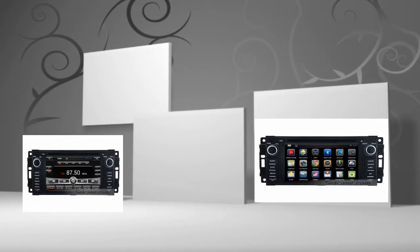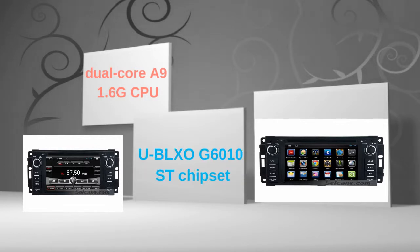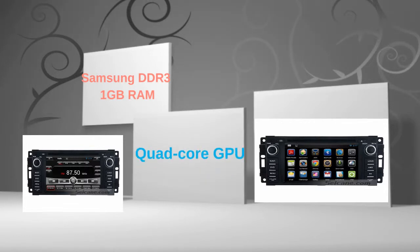This head unit has pure Android 4.2 operating system and dual core A9 1.6GHz CPU. It uses UBLOX G6010ST chipset and DDR3 1GB RAM.